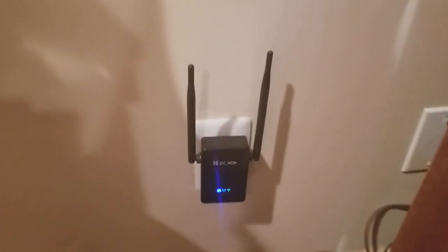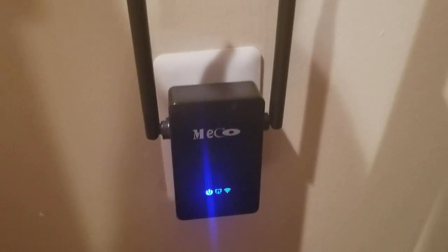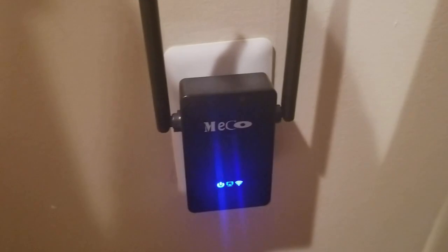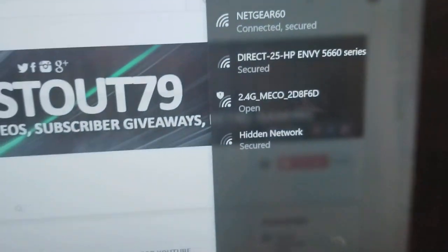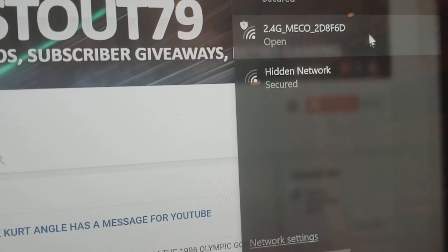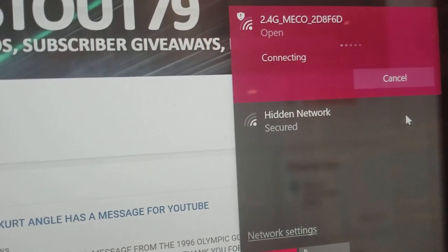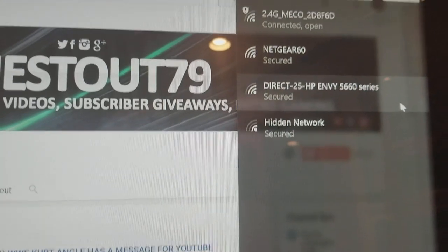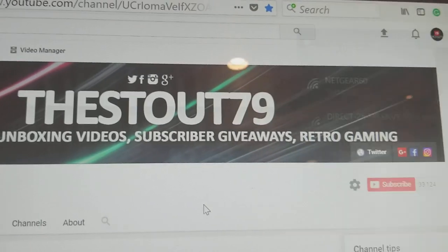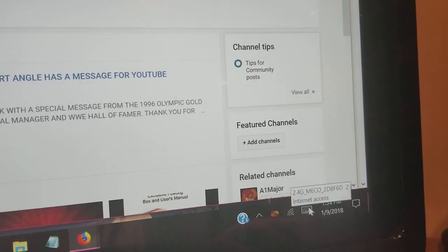All right YouTubers, here it is — she is up and running! The Miko Wi-Fi extender has that flashing Wi-Fi light. It's connected. Everything is a go — really fast. You guys can get one at a low cost right now, just click on the link down below.